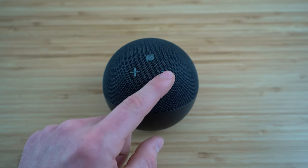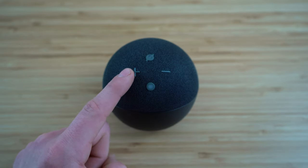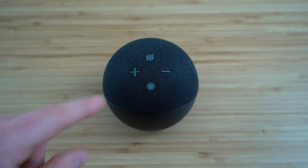Finally, you have your volume buttons — the plus and the minus button. Press the plus button to increase your volume and the minus button to decrease it. You can also just ask Alexa verbally to adjust the volume. Whenever you need to adjust volume and your microphone is off, you can just use these two buttons.